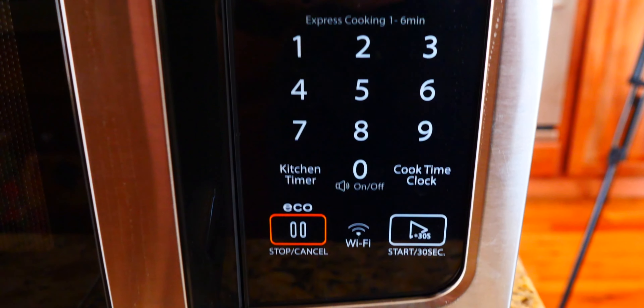The cool thing about this microwave is that it does support Amazon Alexa. So basically, you could just say, "Alexa, popcorn," and it will start putting the timer on for popcorn. So I think that is pretty cool. And I've got my Alexa over here, as you can see. There it is.